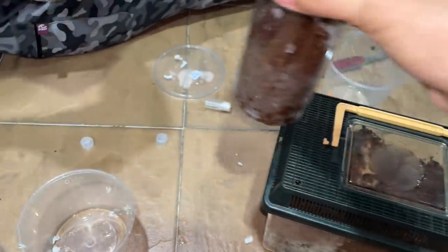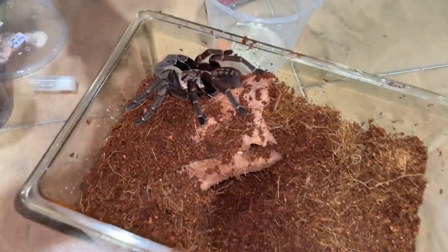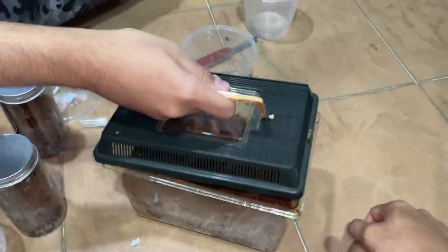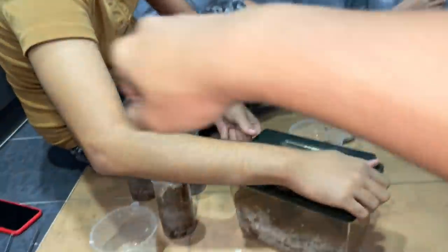So we have six tarantulas that we unboxed, and all six are alive. Stack it — it's going to fall. This guy's out. Oh yeah! Nice. Okay, so that'll be it for this video. Thank you guys for watching. You know the protocol — take care, love you all. Peace!